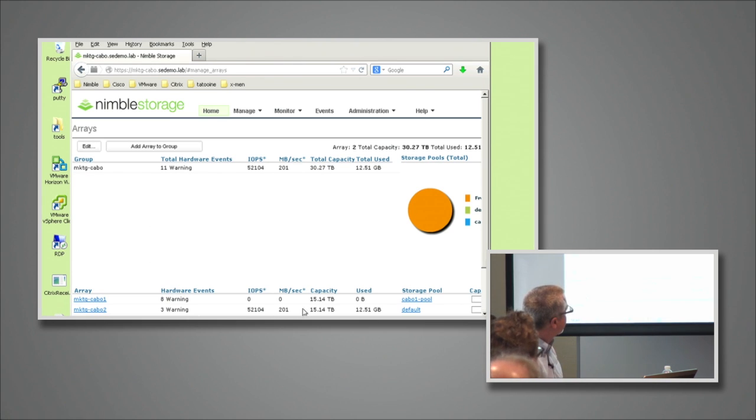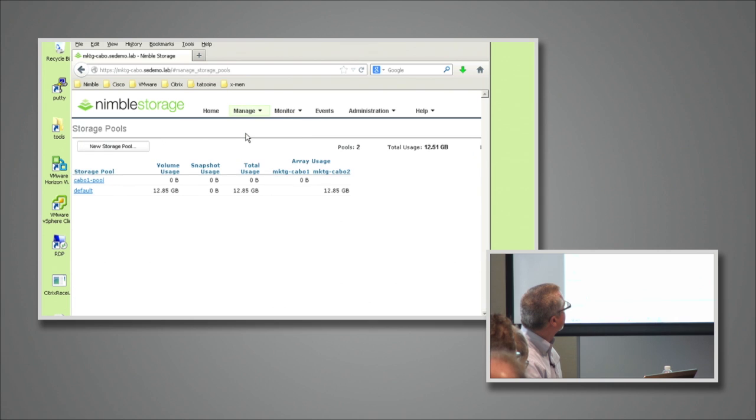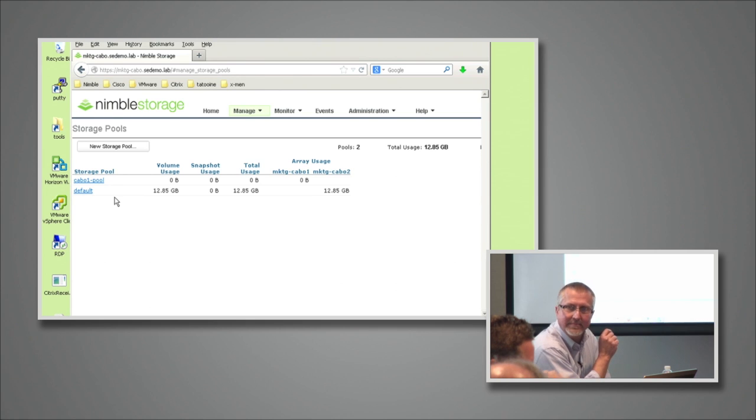Very imaginative names — Fred and Barney were already taken. But I have two arrays in this management interface. Right now they're operating independently, partly because I've set up two different storage pools. That slide about groups, arrays, and pools will make a lot more sense in just a moment. One of the pools is empty — it's not being used. It's not physical capacity we're looking at; this is used capacity.